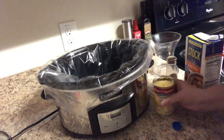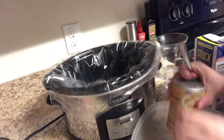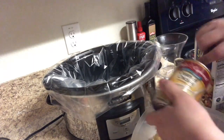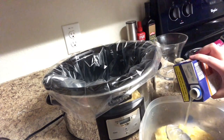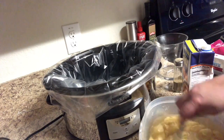The recipe says to dump your cream of chicken soup and your chicken broth in the crockpot, but I want to mix them together first — especially since I have a liner and it makes mixing in the crockpot a little more difficult. So I put everything in a bowl, mixed the chicken broth and the cream of chicken soup together first, and then dumped it in the crockpot.